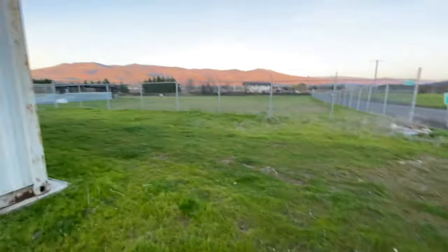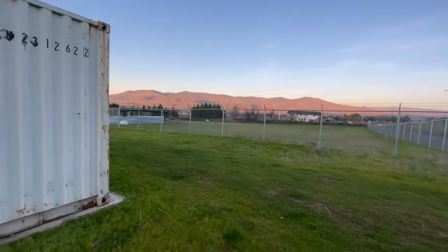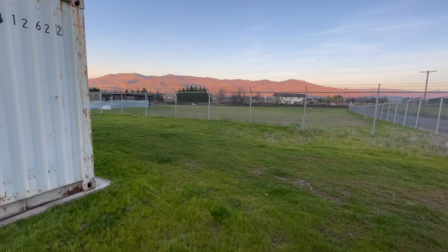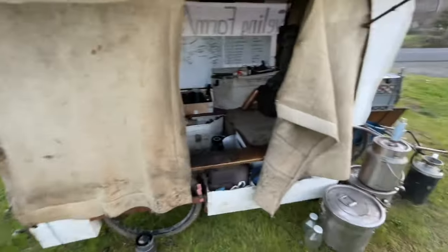My electric zapper flashlight — I actually found that on the ground next to a bike path a couple years ago. Some jogger must have dropped it. Pretty cool ground score.